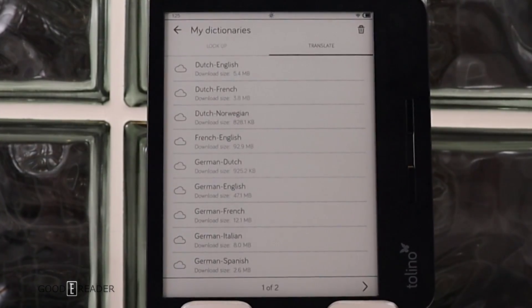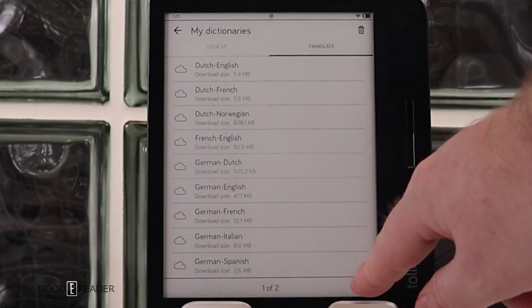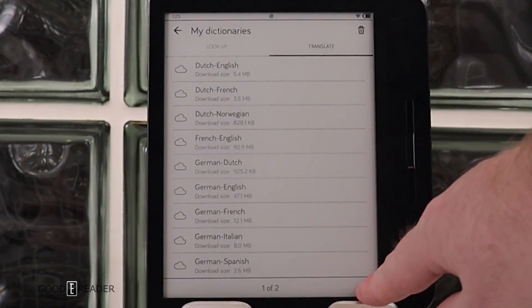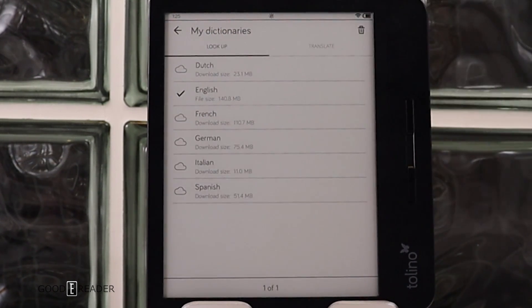There are a number of dictionaries and translations available. Translations include Dutch to English, Dutch to French, German to French, and more, spread across two pages. Dictionaries support the main languages: Dutch, English, French, German, Italian, and Spanish.